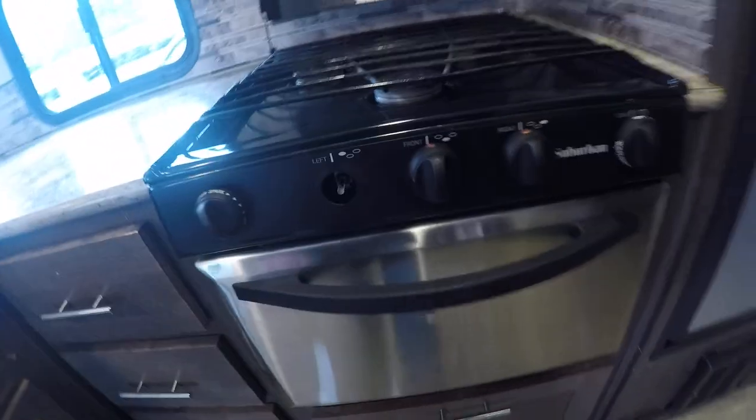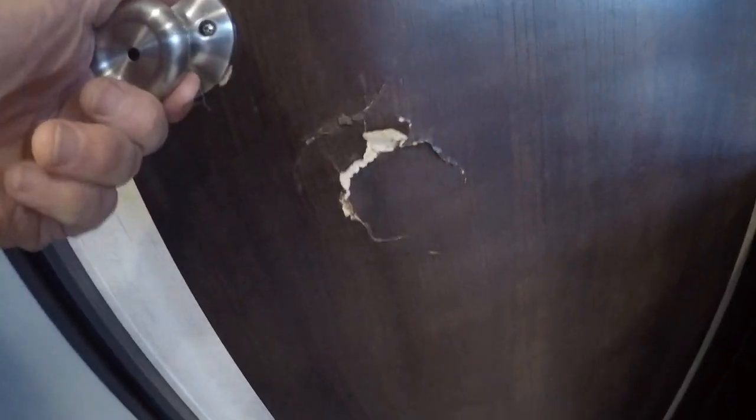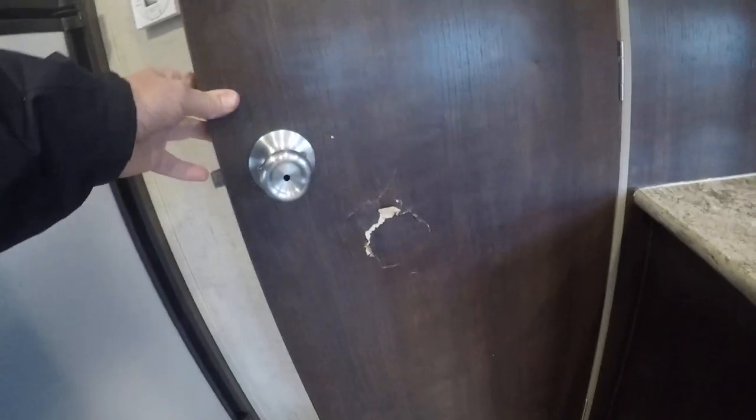Looks okay there. The floor in here doesn't appear to have any water issues. The oven just needs a good cleaning, really. Microwave over the top. The refrigerator — I understand the fridge part's not working, though the freezer does. That could be a big issue or a little issue. There's a punch mark in the door — probably needs a new door or a decal.